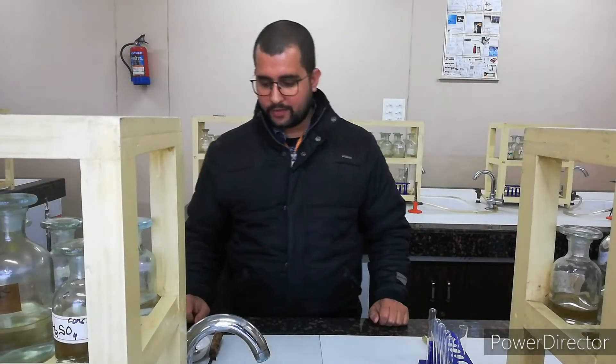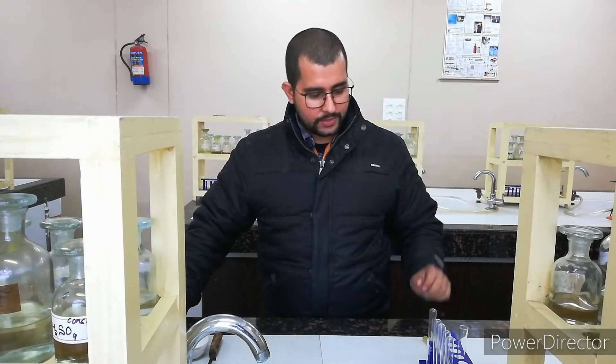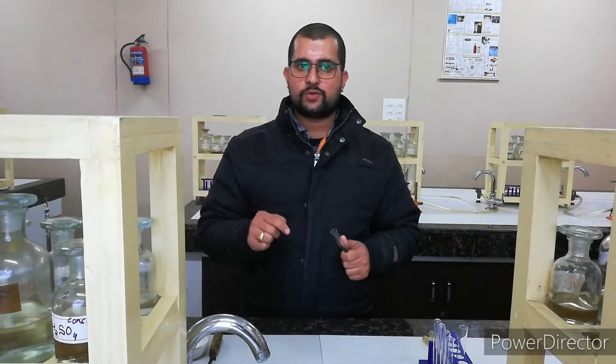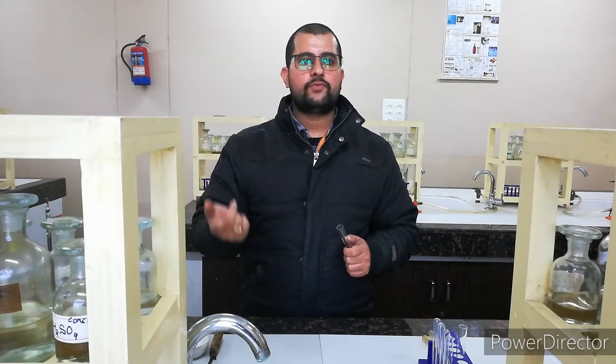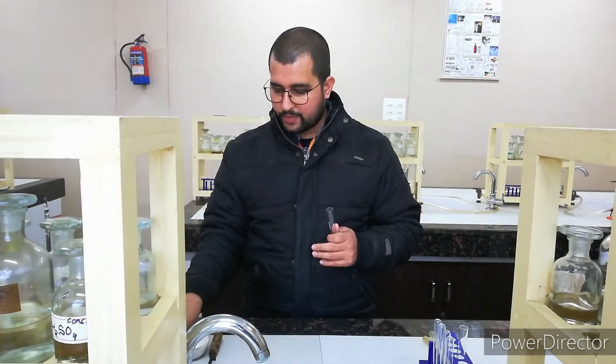Hello students. I am here with another sample to find out one cation and one anion. For proceeding, we will start first with the anion test, and for that we will do it very first with the dilute H₂SO₄ and observe what is happening here. Then we will proceed for the concentrated H₂SO₄, and if we still don't get anything, we will move for the sulphate and phosphate test.